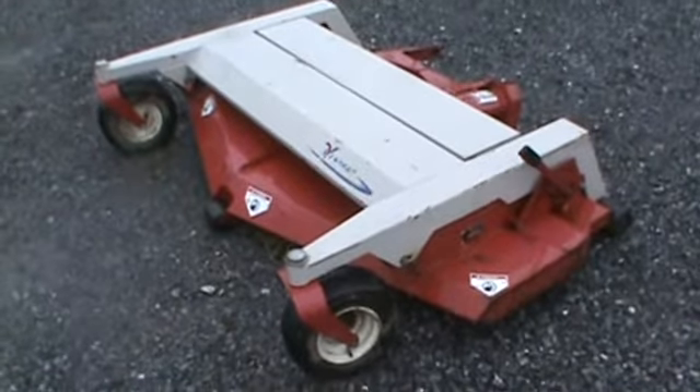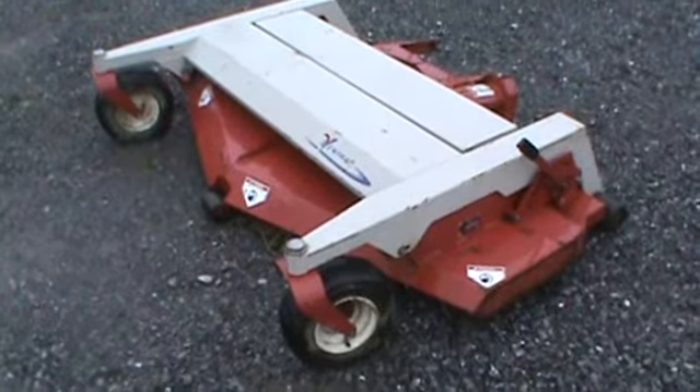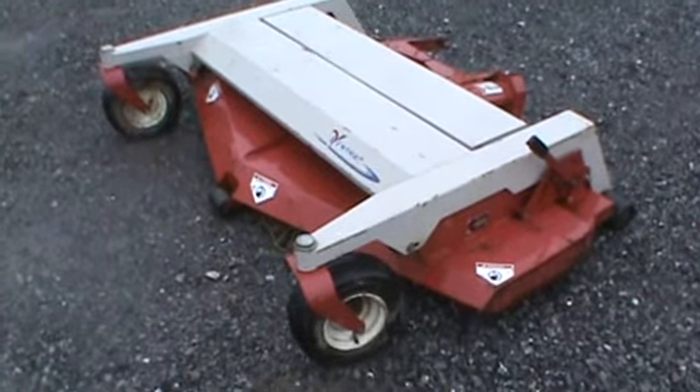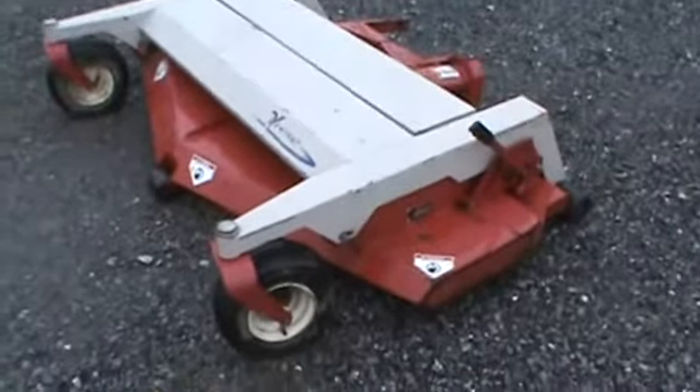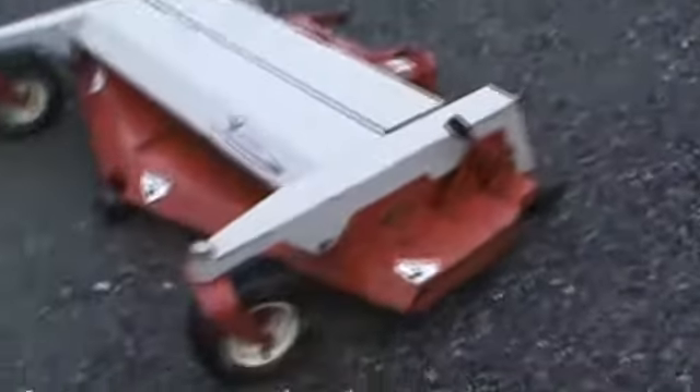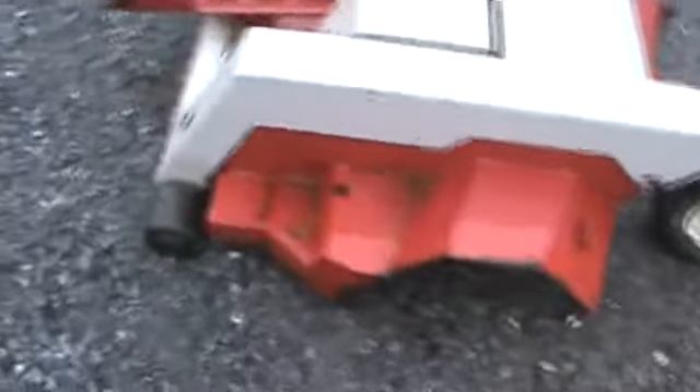Hi guys, Nick Mower here from Mark's Supply Co. Today we have for you a Ventrac 72-inch front mount mower deck from a Ventrac or Steiner tractor. This was traded in to us from a gentleman in Pennsylvania, a landscape company — a small guy we bought it from. Three blades,